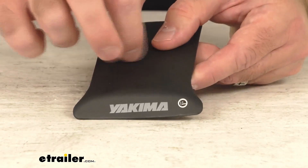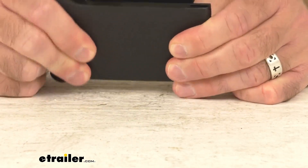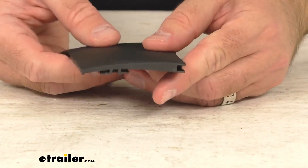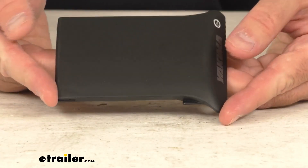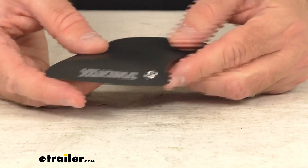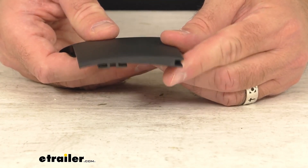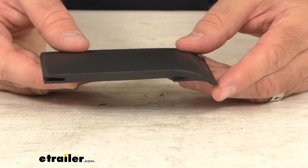This cover is directly from Yakima, so you can trust that it's going to fit right in place of the original. You're not going to have to worry about fitment issues or compatibility issues or anything like that. So if you are needing to replace the passenger side cover on your Yakima rail bar roof rack towers, this is going to be exactly what you need.